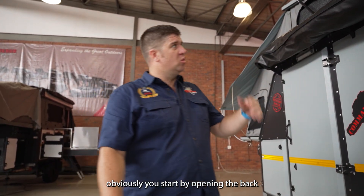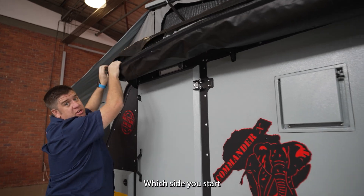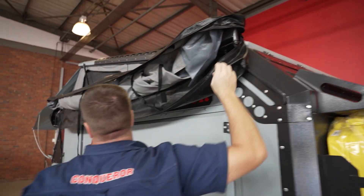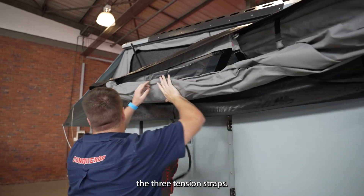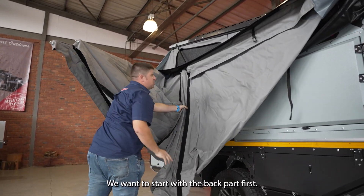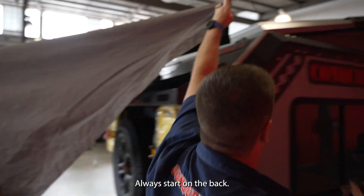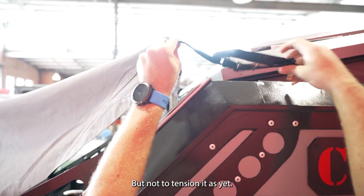Next, we will open your Insta-Omp. You start by opening the bag at the zips — which side you start doesn't matter. Next, we will release the three tension straps and move it up. We want to start with the back rod first. You always start on the back, and at this side you just want to anchor the awning but not tension it as yet.